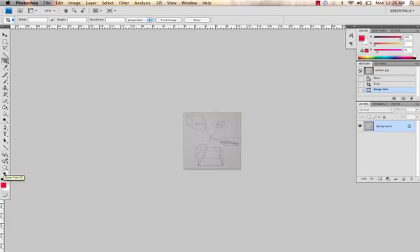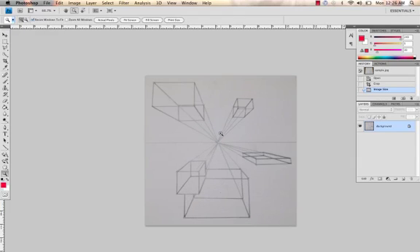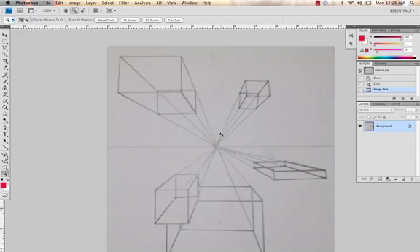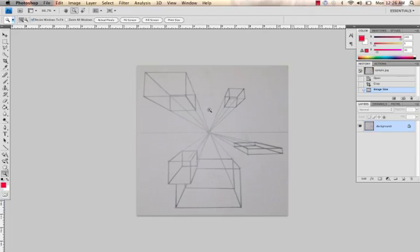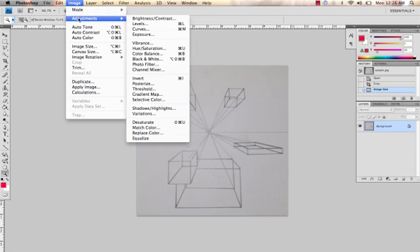You can see it gets teeny tiny, so grab the zoom tool and click on it. If you ever go too far and it gets too big, click Alt or Option and you can see it changes to minus — you can shrink it again. In this case I'm going to leave it kind of big so you can see. The next thing we want to do is desaturate. Basically what this does is it eliminates any kind of color cast. Go to Image, Adjustments, Desaturate.